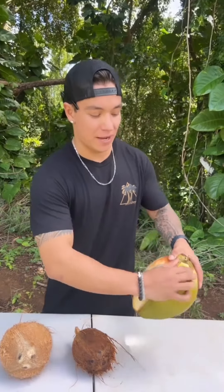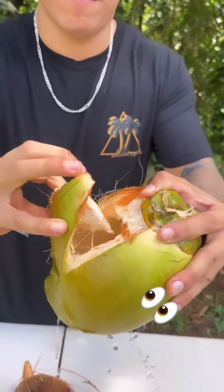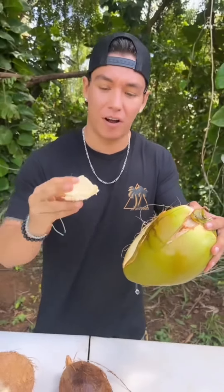I'm going to open them all up and show you what they look like on the inside. The green nuts are super soft — as you can see, I can just peel the nut right off. We're going to bust all these nuts and show you the differences in each one.